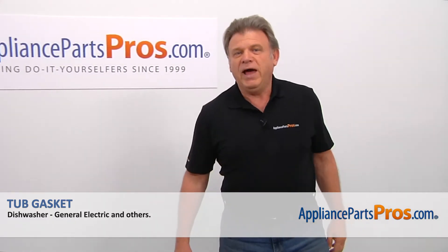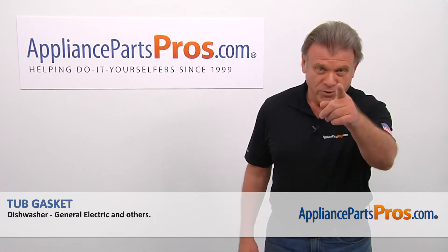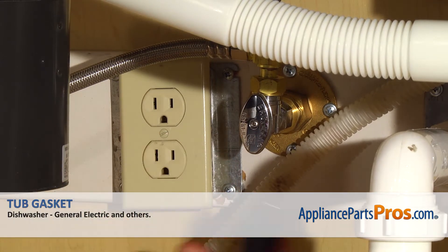Hi, I'm Simon with AppliancePartsPros.com. Today we're going to show you how to repair your appliance. Are you ready? Remember, anytime you work on your appliance make sure it's unplugged or the circuit breakers are off so there is no chance of electrocution.